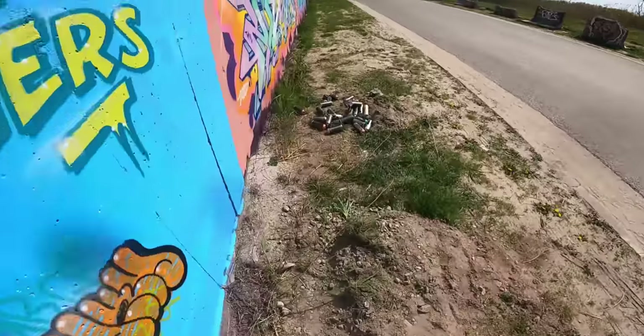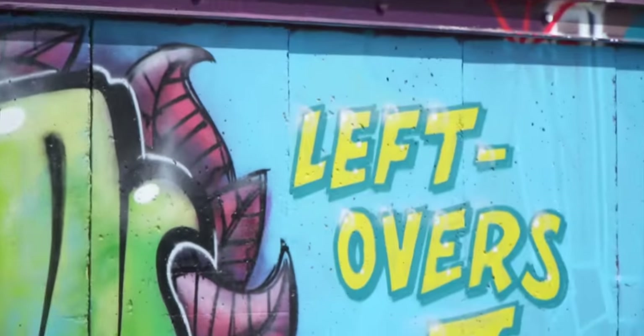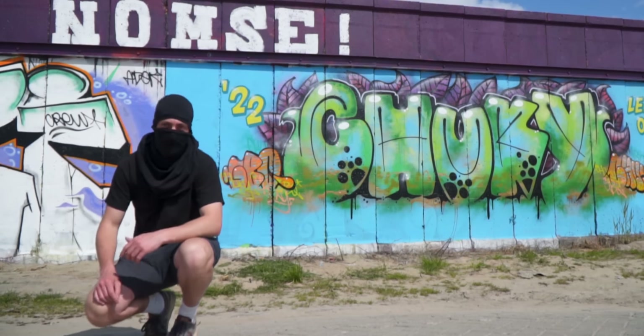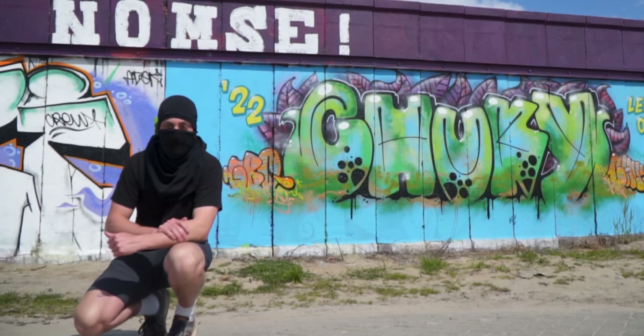And that's how you empty another 30 cans. Be sure to check out all seven videos over here.